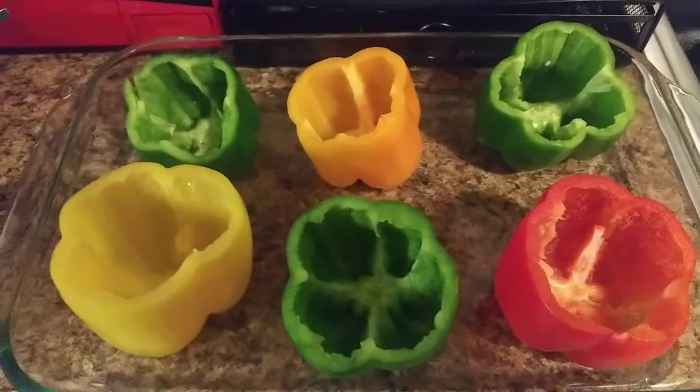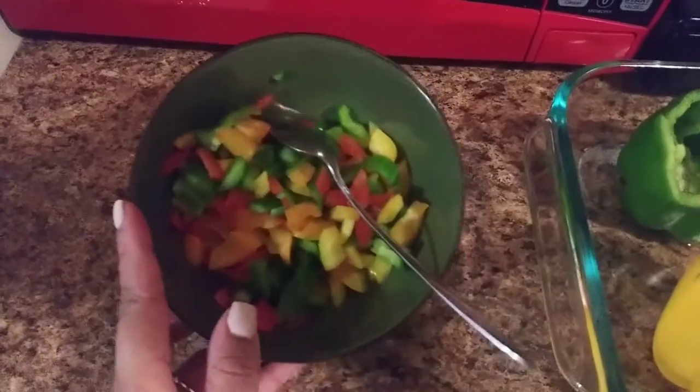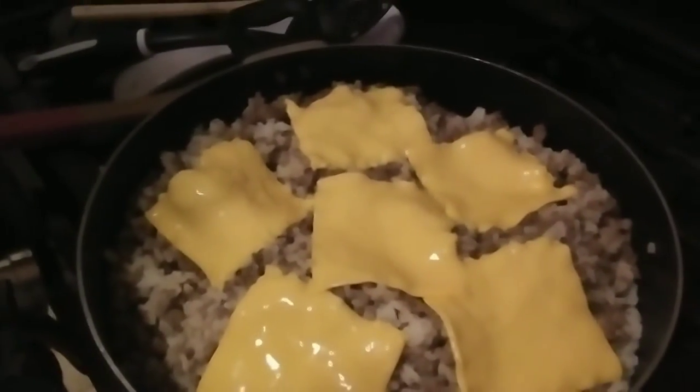I'm only gonna make six right now. I cut the peppers out before I stuffed them and got all the pieces from what I cut off the top — I cut those parts up and put them in separate bowls so they wouldn't go to waste. I added the rice to the hamburger and then put more cheese on there. You can use shredded cheese if you'd like, but I prefer sliced American cheese because it melts better and that's just what I like.